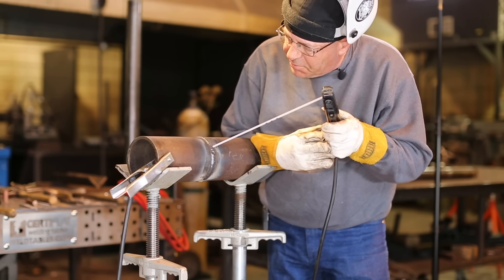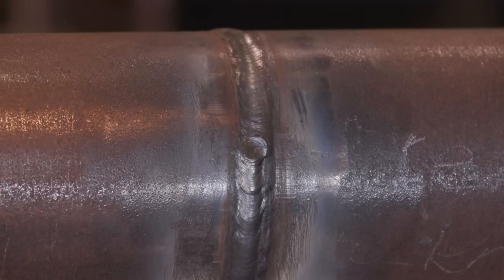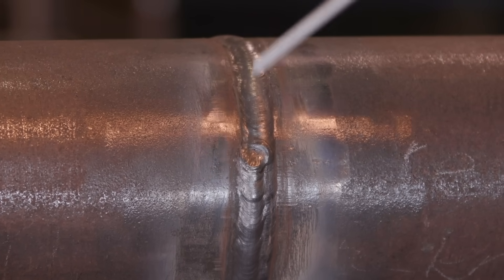On this restart right here, I'm going to start slightly above, let the rod get going, come down and bring it in and tie into the lowest part of this bead. Try to make a good warm transition and blend it all in.